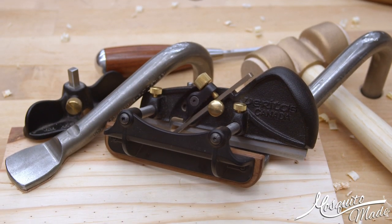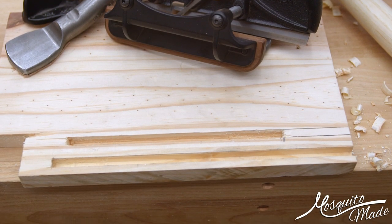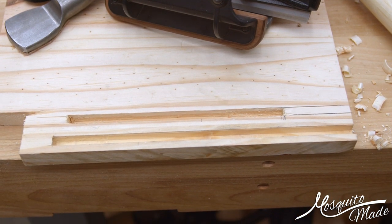Hey, this is Mosquito, also known as Chris. Welcome to the shop. Somebody asked me if the Boxmaker's Plow Plane could do stopped grooves, so that's what we're going to take a look at today.